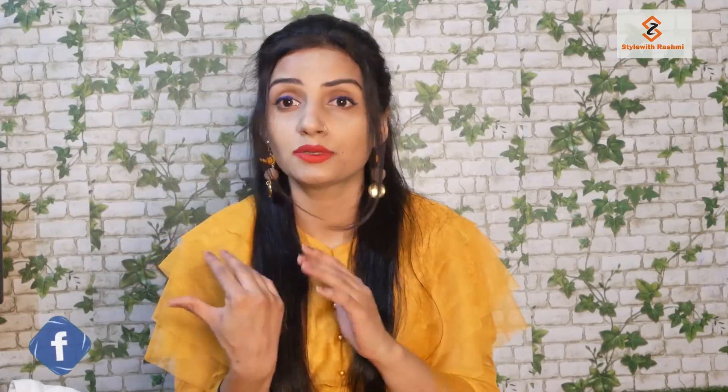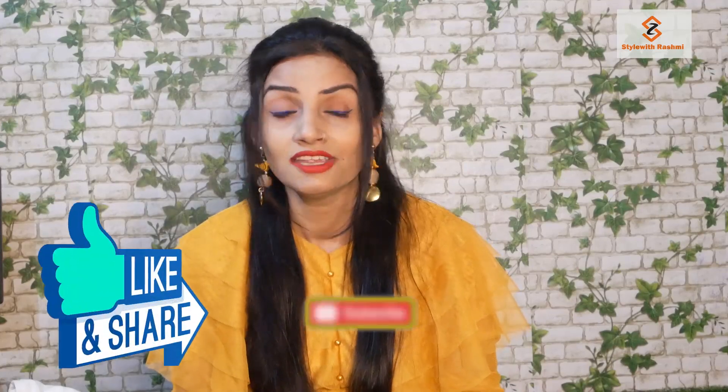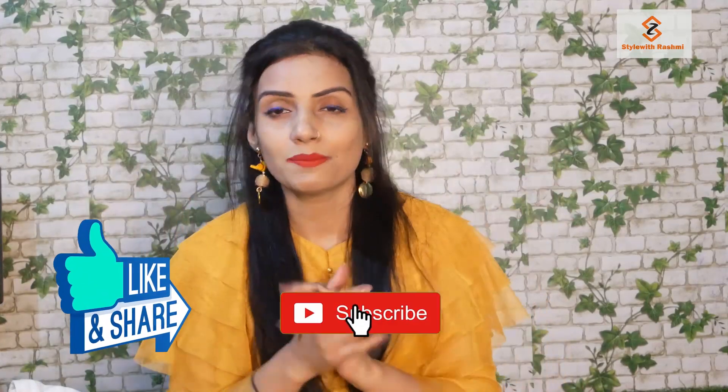So guys, these are the 4 shirts. I have told you how to style them and where to get them. I have purchased all these shirts and you will find all the details — Instagram page, YouTube channel, Facebook page, and WhatsApp number — in my description box. If you liked this video, please comment and tell me which shirts and which styles you liked. I will see you next time. Bye bye!